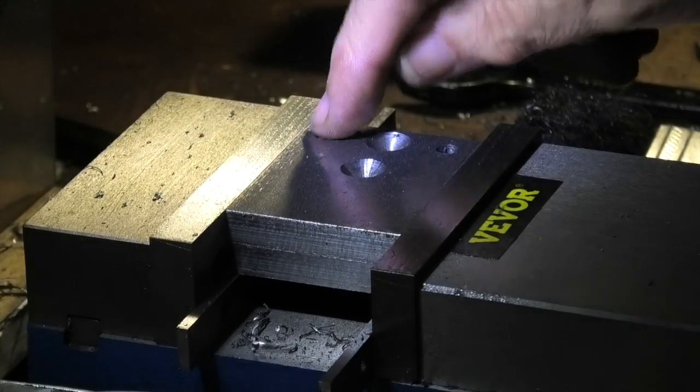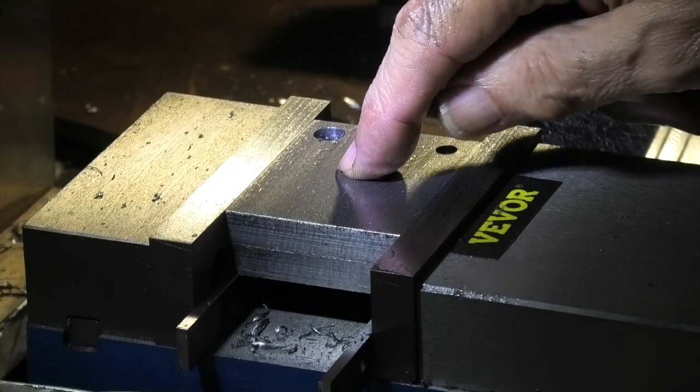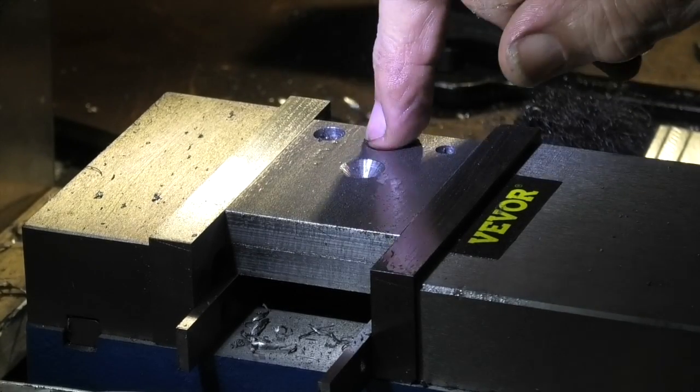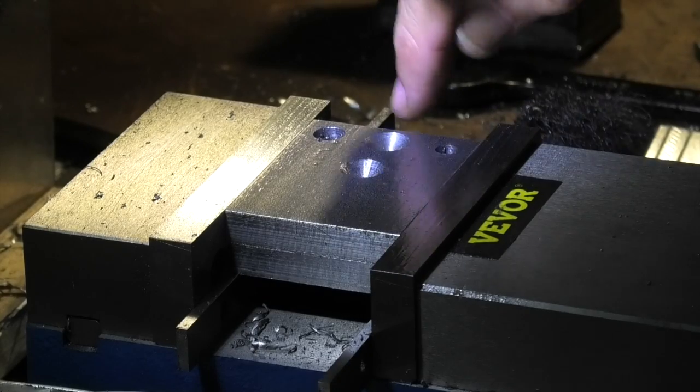So I've reamed two holes and countersunk two holes. Now I have to split them, then open up these two for clearance to the thread, and tap the lower two.